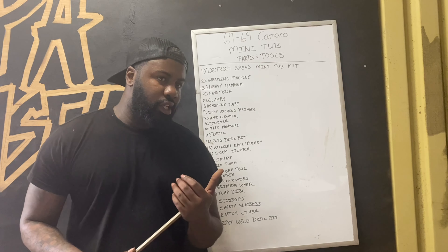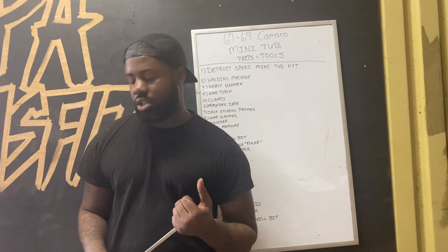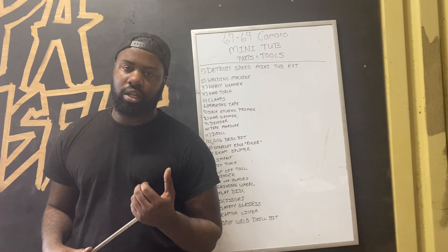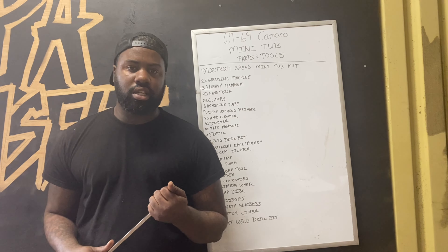Yes indeed, I am happy about that. As usual I get the parts shipped to my mother's house, because my wife would act an ass if she seen parts coming into the house on the regular. I'm going to kick off the Detroit Speed Mini Tub Kit.